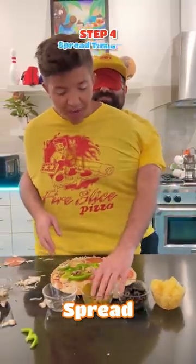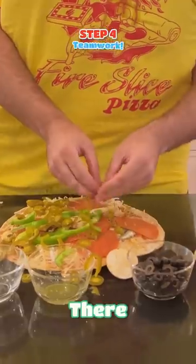Dude, I can't see. Spread these, my guy. There we go. That's teamwork. You've got to move with me.